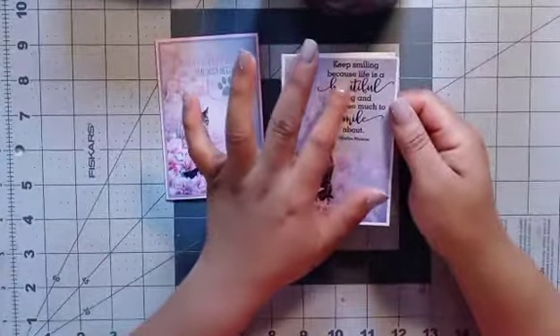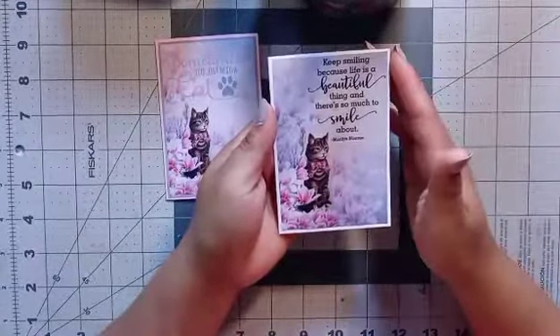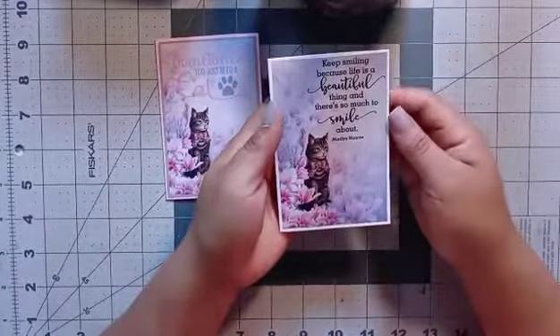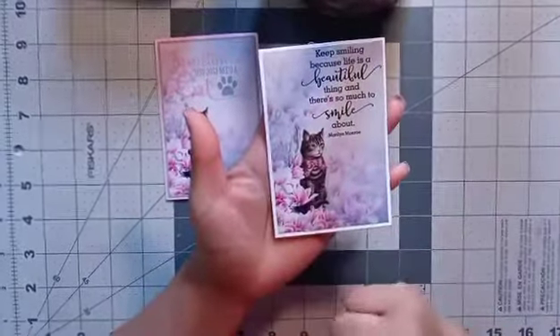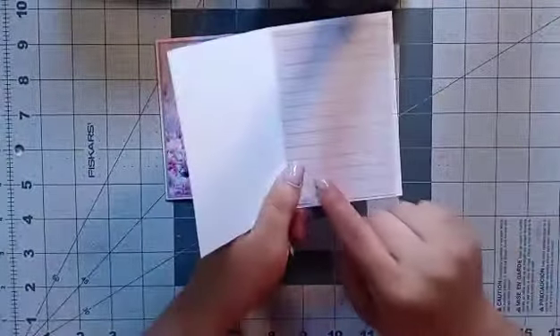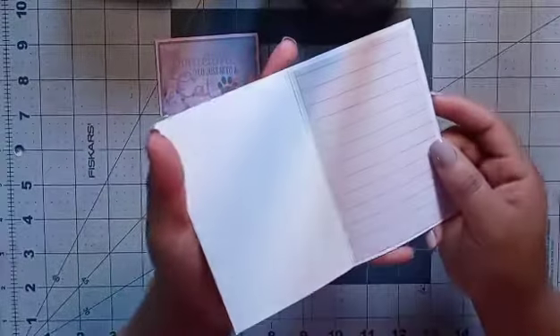This one says 'Keep smiling because life is a beautiful thing and there's so much to smile about.' I love this — super, super true. And look at this beautiful paper: little kitty, beautiful flowers, the colors. This one I backed up with white. And here, this is a piece from the collection also.